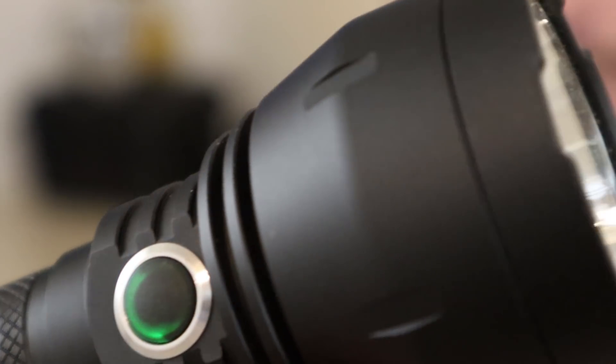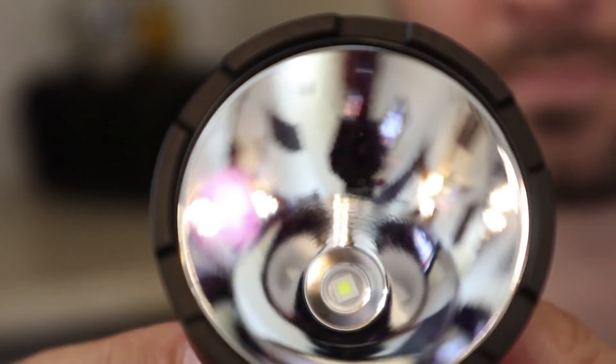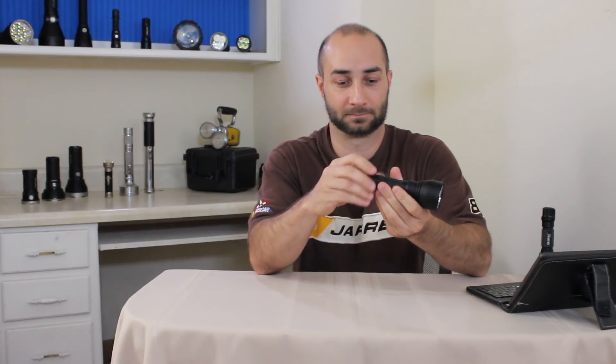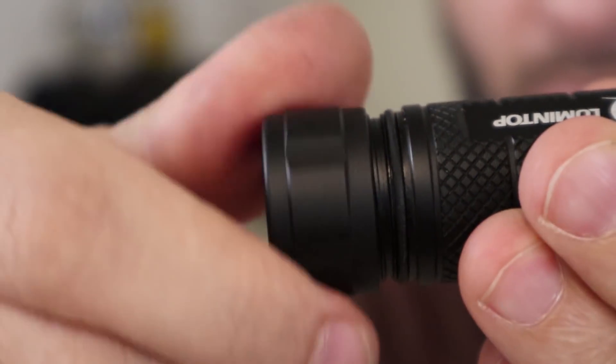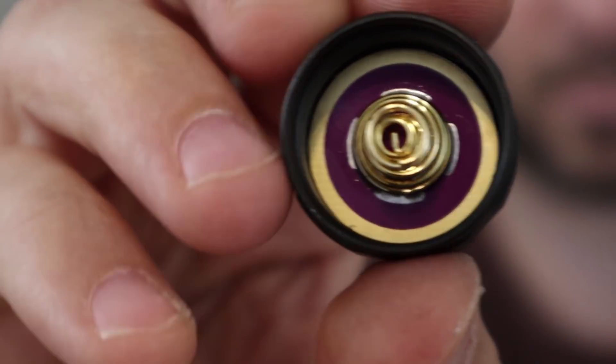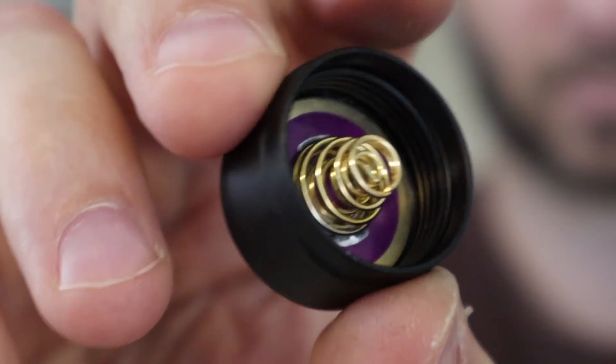It's using an XPL High instead of the XHP 35 High, but I think that's just fine for this size light. And listen to those threads — how nice and smooth. This is a good quality, well-built light. Looking down at the tail cap, we also got those double gold springs for lower resistance, without having to go to a thicker spring to make a battery smasher. That's one of those little details that Lumen Top pays attention to — this is the kind of light you get when companies pay attention to what forum members are saying.